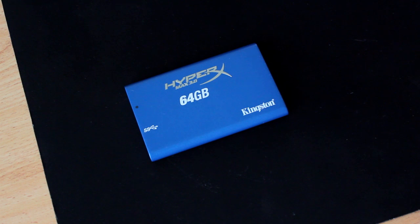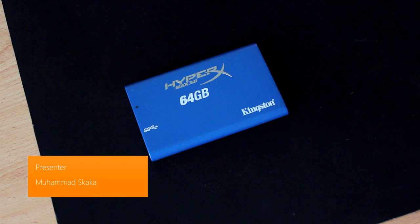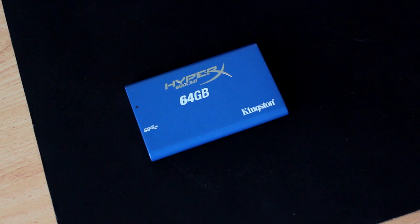What's up guys? It's Mohammed from Product Feedback, and we're going to be looking at a pretty interesting topic in this video. We'll be checking out whether it's worth investing in this USB 3.0 setup, which is kind of the way that new computers are going, as well as looking at what's available on the market by checking out the Kingston HyperX Max 3.0 64GB solid state hard drive.